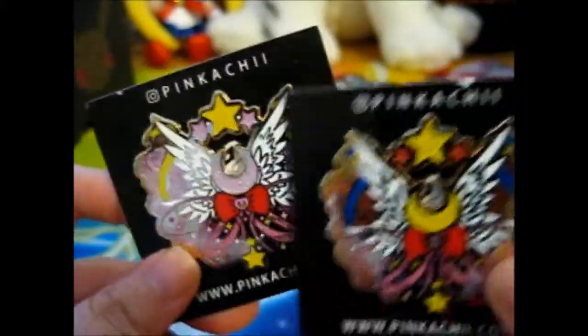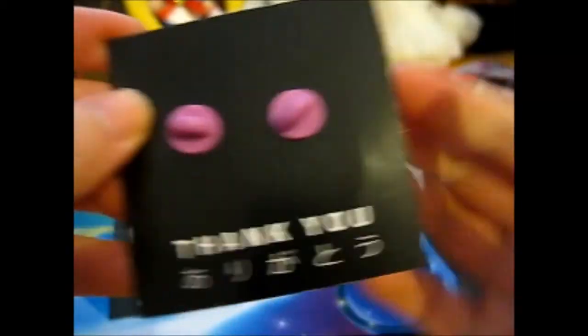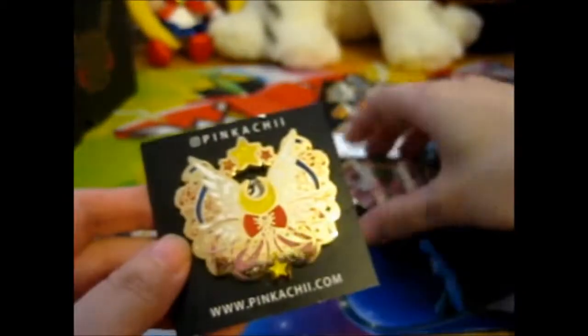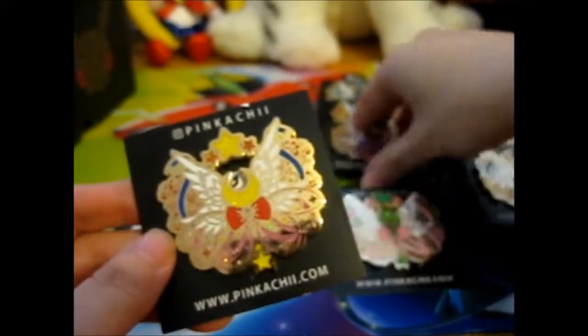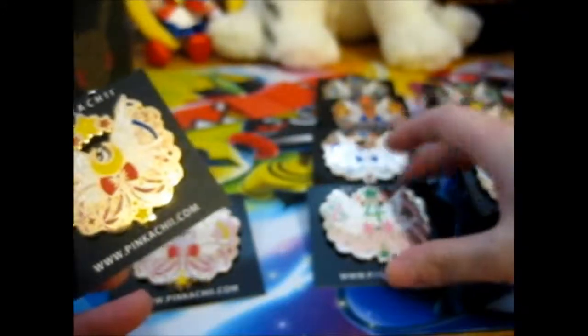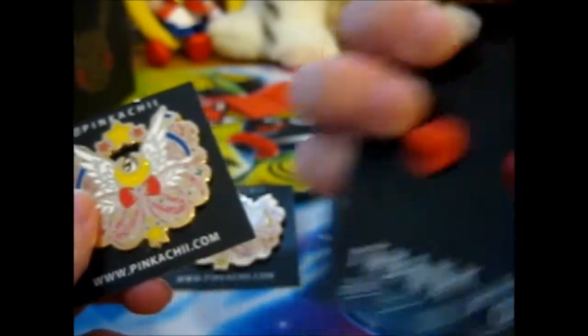This one has red roses — nice. Let's see the back. Let's flip them. They each have their own colored backing: green for Sailor Jupiter, pink for Mini Moon, pink for Sailor Moon.